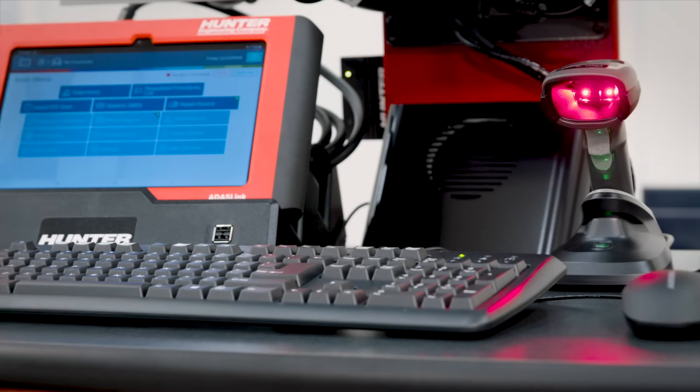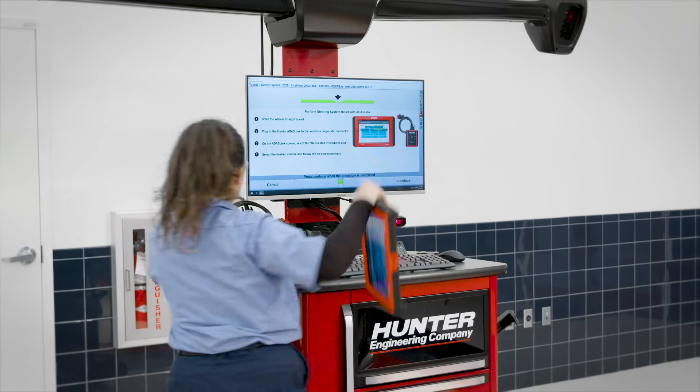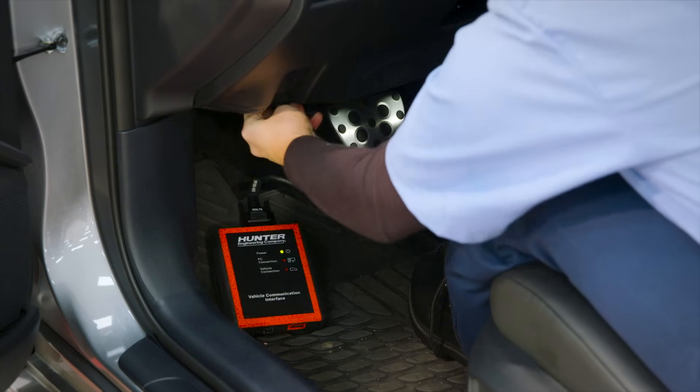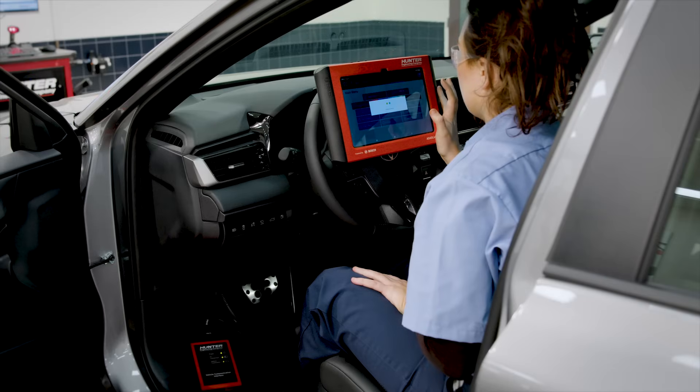The expandable configuration comes standard with Hunter's highly capable scan tool, ADAS-Link, providing steering system resets with secure gateway access and dynamic ADAS calibration capability.